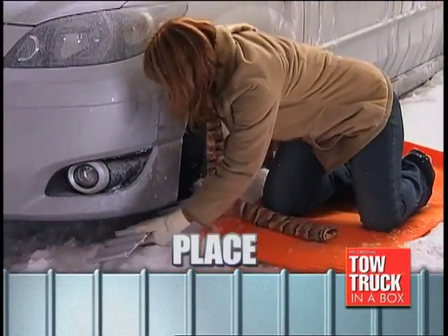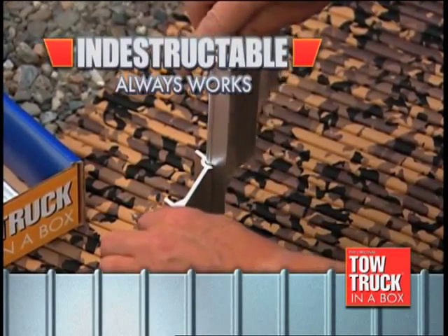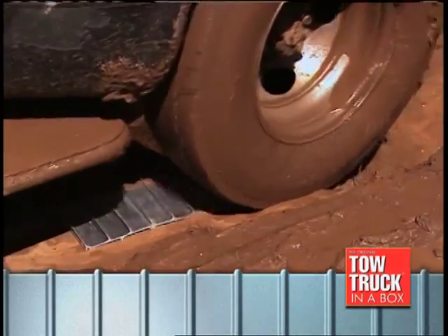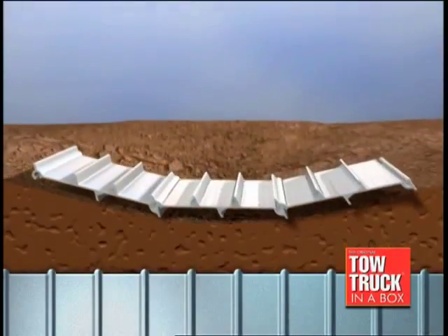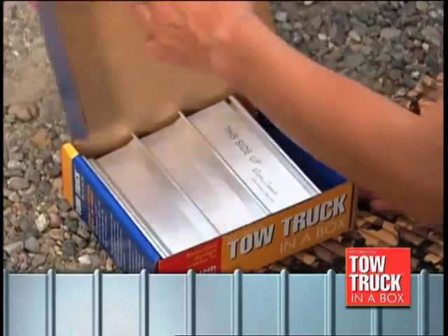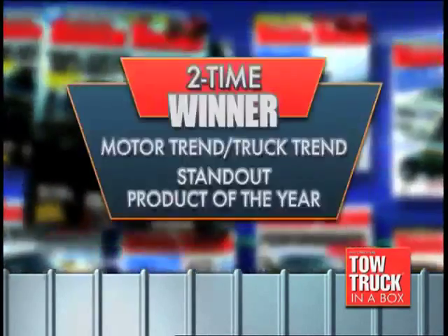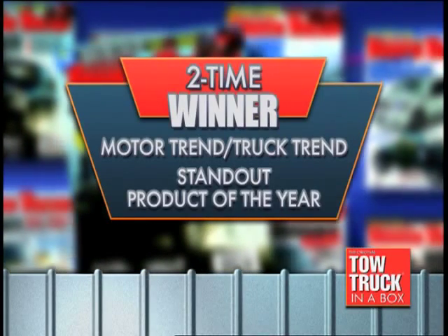Just connect, place, and drive on out. The virtually indestructible patented interlocking bars give your tires a solid grip, while the anti-slip teeth underneath bite in for tremendous traction. When you're done, Tow Truck in a Box fits easily into your trunk. It's no wonder it's a two-time Motor Trend and Truck Trend standout product of the year.